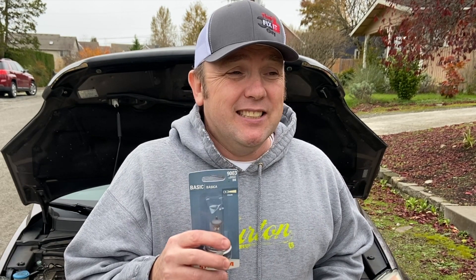Hey folks, ThatFixitGuy here, and today we're going to be changing out a bulb on my CR-V. The passenger side headlight is intermittent on the low setting — my low beam doesn't work sometimes. So today I'm going to show you how to change this out.